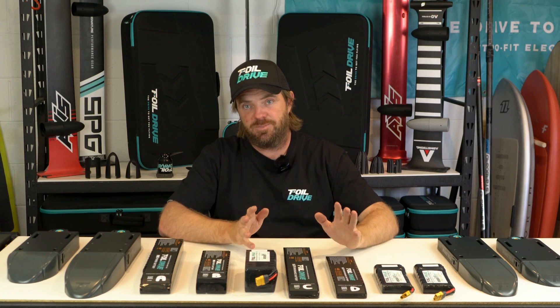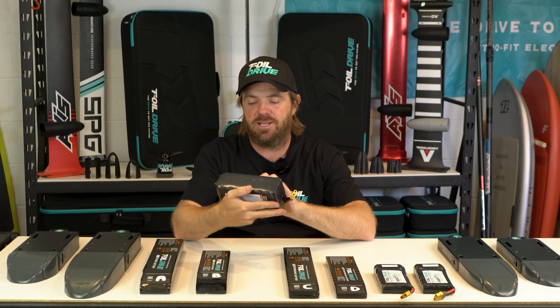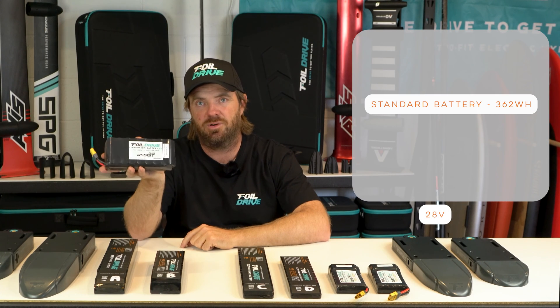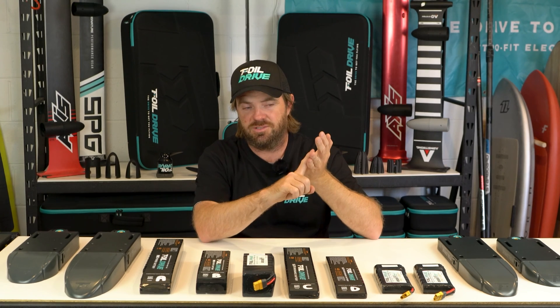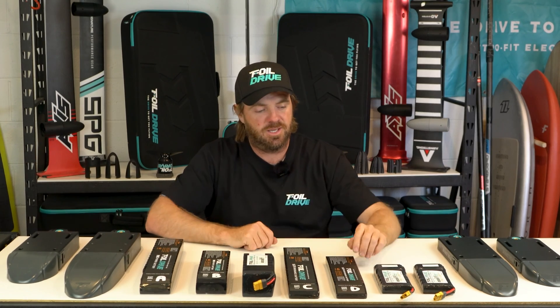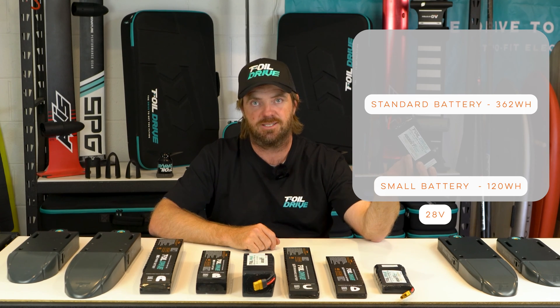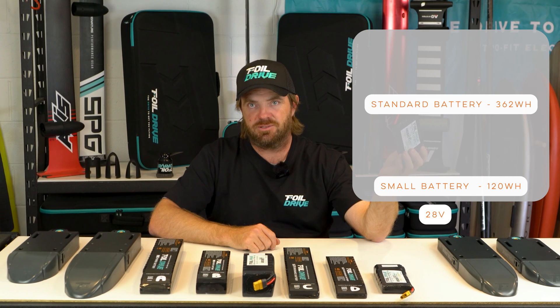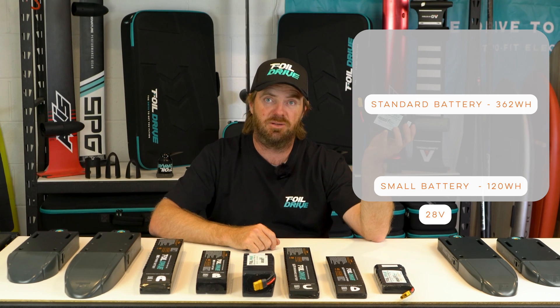To put things into perspective, most people who own an Assist Plus pretty much just run the standard battery. This standard battery has 362 watt-hours. A watt-hour is just a measurement of energy storage or capacity. The two things we want to understand are capacity and performance — I'll go through capacity first and then reference back to performance. The small packs, especially when purchased as a travel battery for the original Assist, have about 120 watt-hours of capacity. That's not much, but people can still foil and do downwind runs on one of these batteries — it's tiny but packs a bit of a punch.